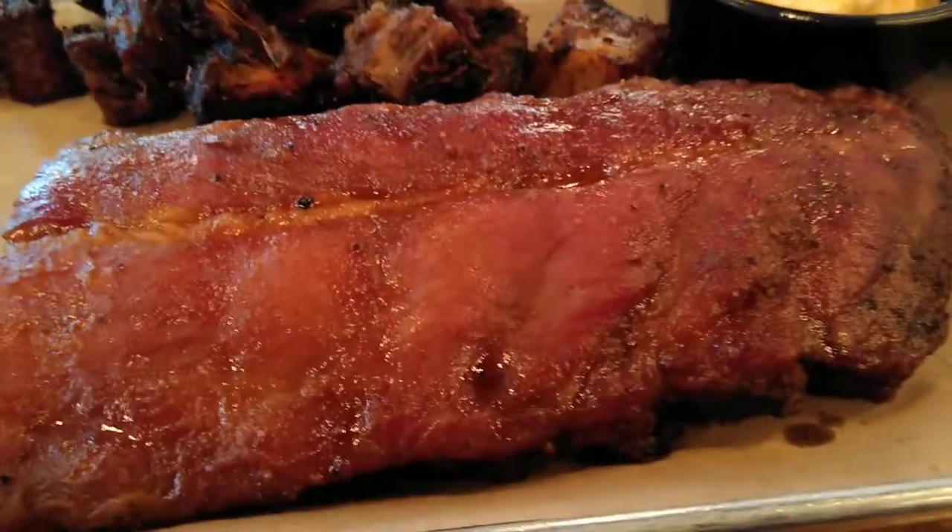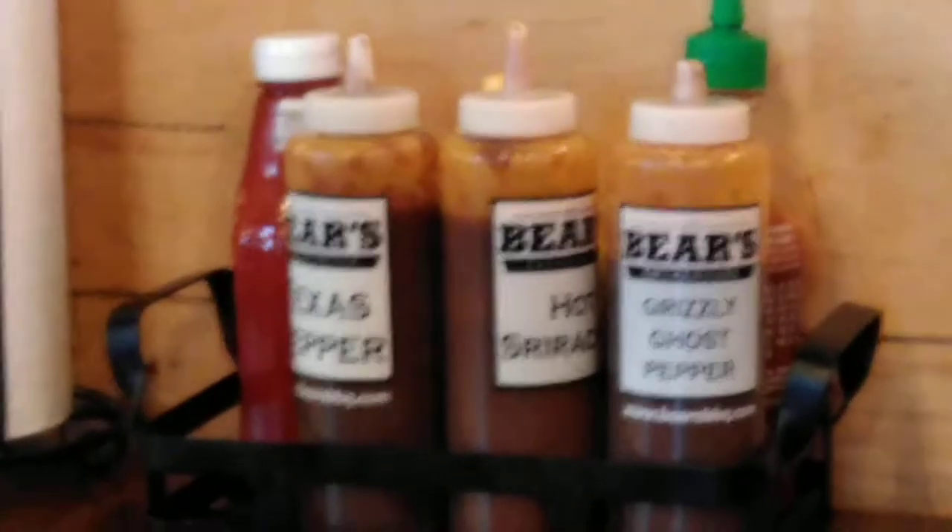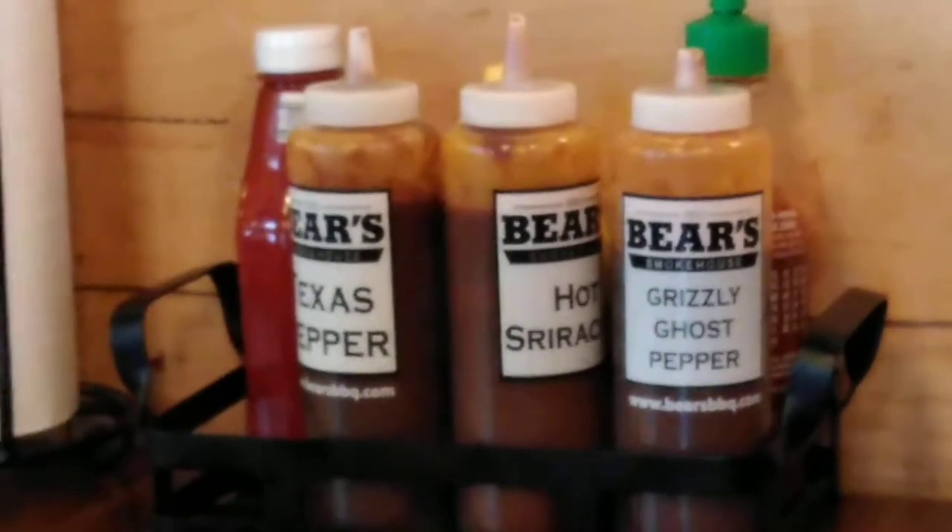We're going to get into this and I will tell you how it is. You do have a variety of sauces that are right on the table, so you can sauce yourself up as much as you want, as little as you want, or no sauce at all.